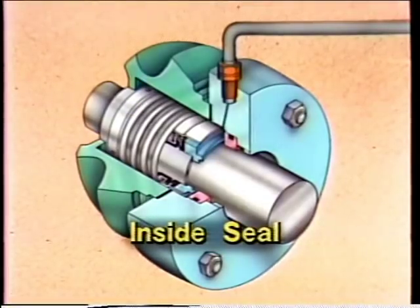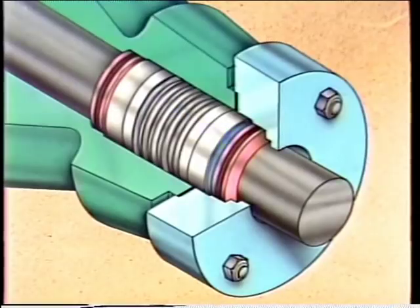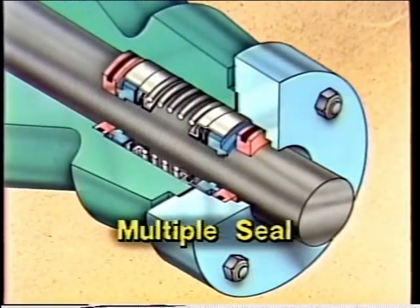Instead of sliding along the shaft, the seal — which is typically a bellows — expands and contracts to prevent leakage. While there are two basic categories, most seal manufacturers produce a variety of each, including inside, outside, and multiple seal arrangements. An inside seal has the rotating element located inside the casing being sealed. An outside seal has the rotating element mounted outside of the casing. Multiple seals are sometimes used on pumps that move hazardous fluids to further reduce the chance of a fluid leak.